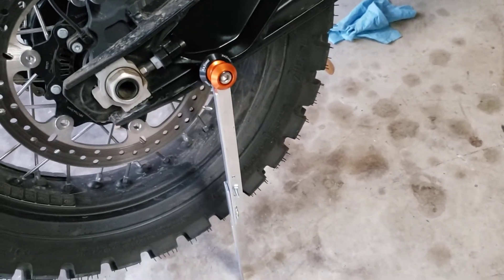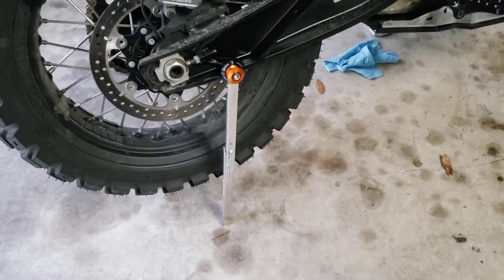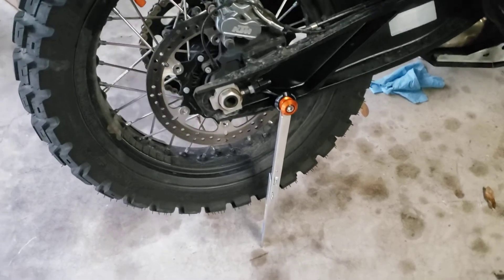My kickstand's not aimed directly down right now, so I think if I lifted it up and got it straight down it's going to be a little more stable. So there's that — let's try it for the front.